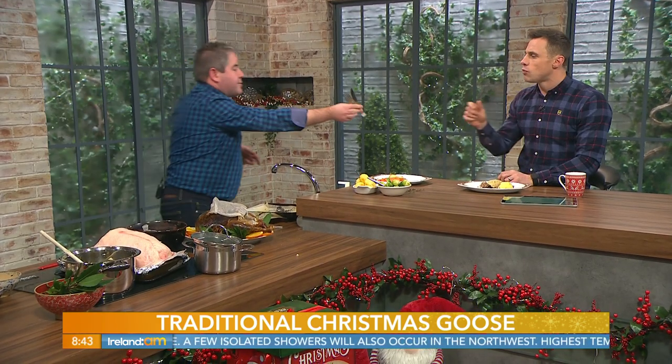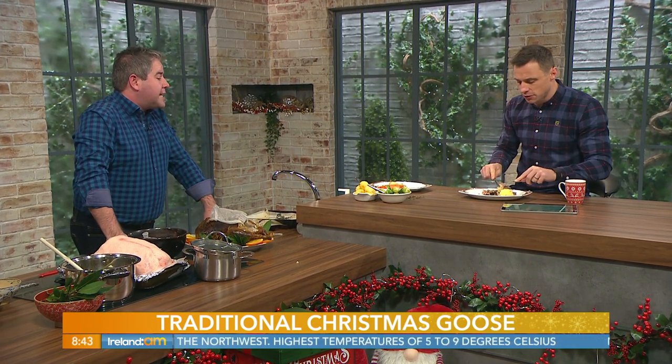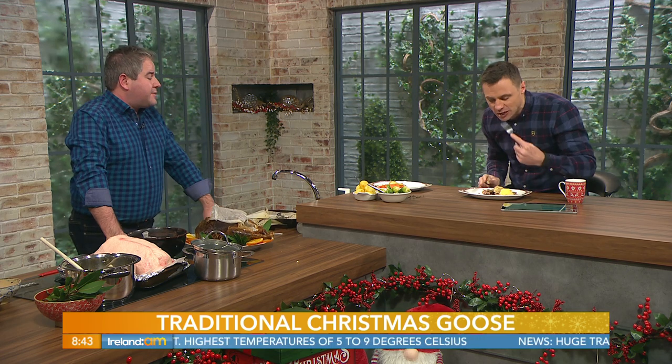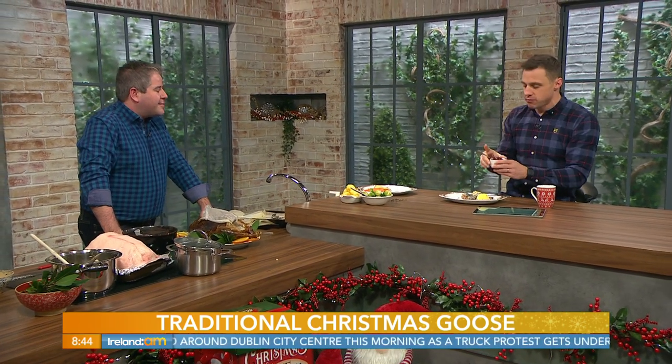That's good — it's tasty, a really nice well-flavoured meat. The density of the stuffing is a nice consistency too. It's a good alternative — as I said, it's best for a smaller family because there's not a huge amount of meat on it, but what meat is on it is really well flavoured. Christmas dinner sorted!